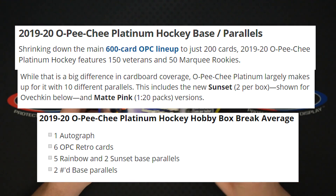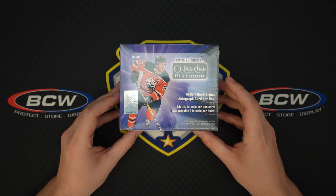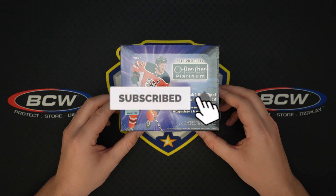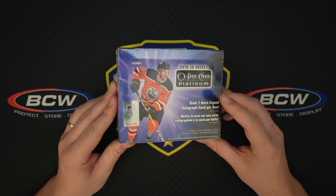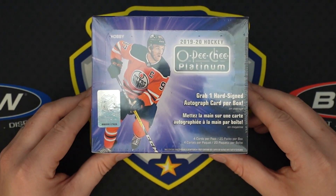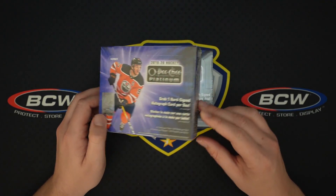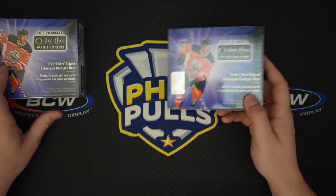We're going to be doing two boxes today, might be a little bit on the longer side, but I did want to do two boxes for the product reviews. Leave a like, subscribe if you enjoy the hockey stuff — I know it's not the most popular thing on the channel but a lot of people do ask for it. OPG Platinum came out today and I am having to rush this edit to get it up for you guys. Let us get into box number one.